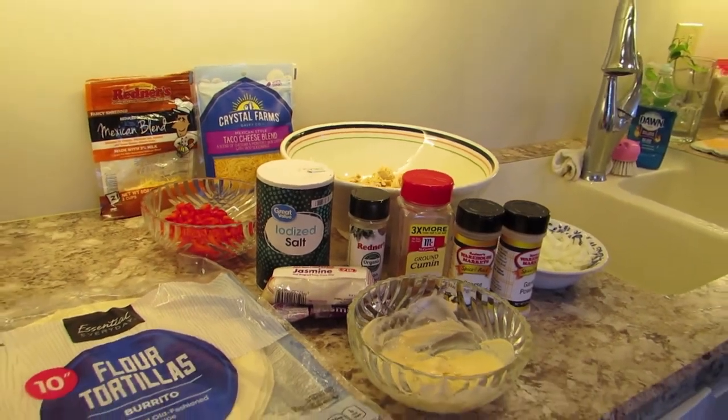We're going to do it on the fire ring over at my in-laws, and we're going to use a cast iron pan to do it.